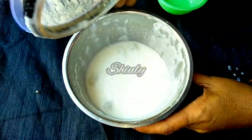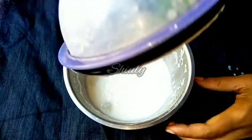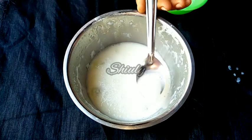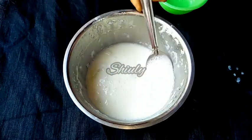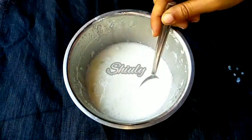And now our basic lassi is ready. I haven't broken all the ice cubes — as you can see there are some ice chunks, and I like them. You may notice the thickness of the lassi — it's nice and thick. I like a thick lassi. So let's prepare our lassi glasses.